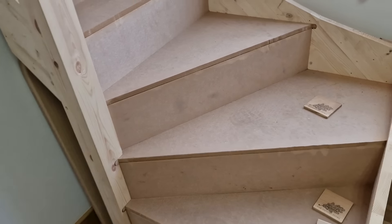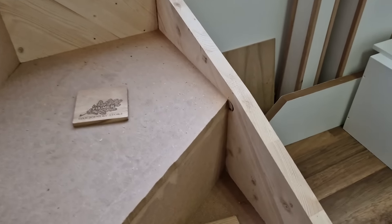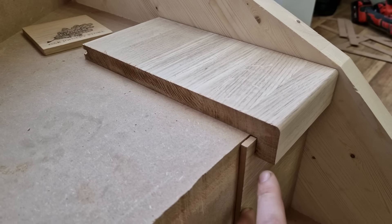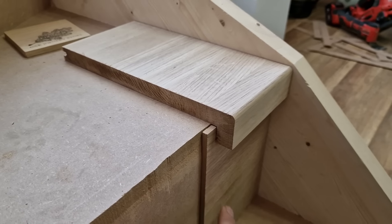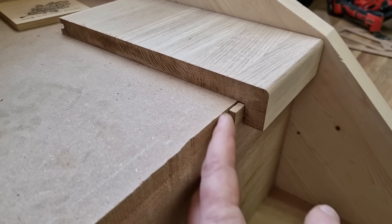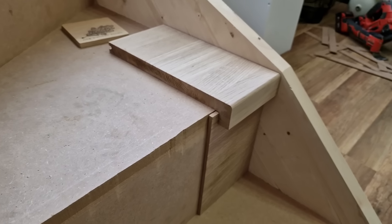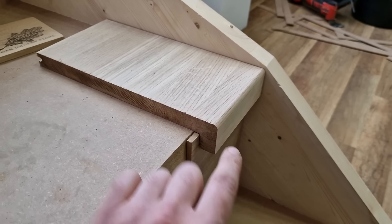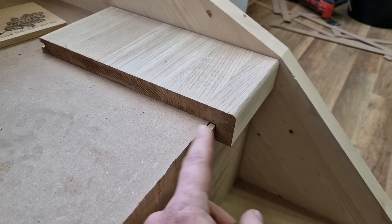So we've got the nosing out and I will explain why we've done it. Our cladding system is designed for the riser to go first, so as you can see it's nice and flush now to the old riser, and the thread will overclad that riser here.